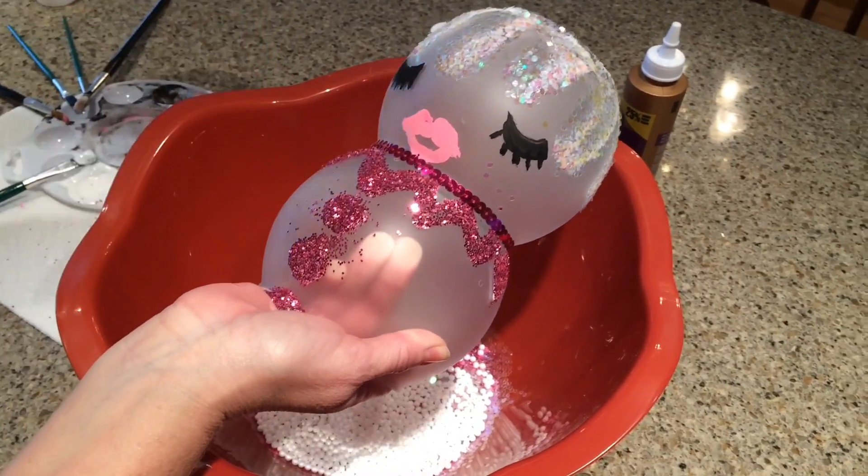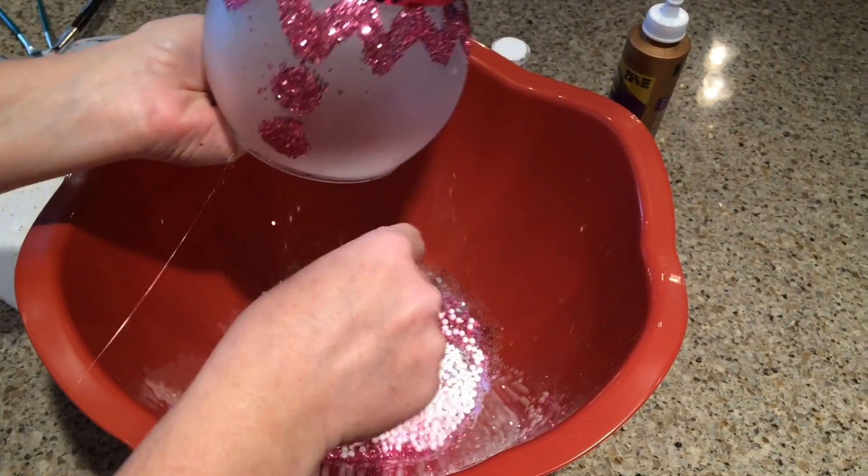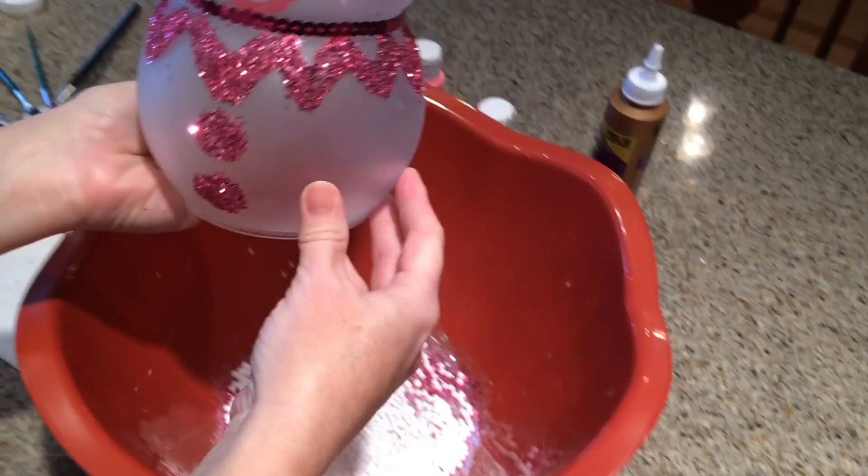On the other snow baby, I just added some silver snowflakes and hot glued them on.